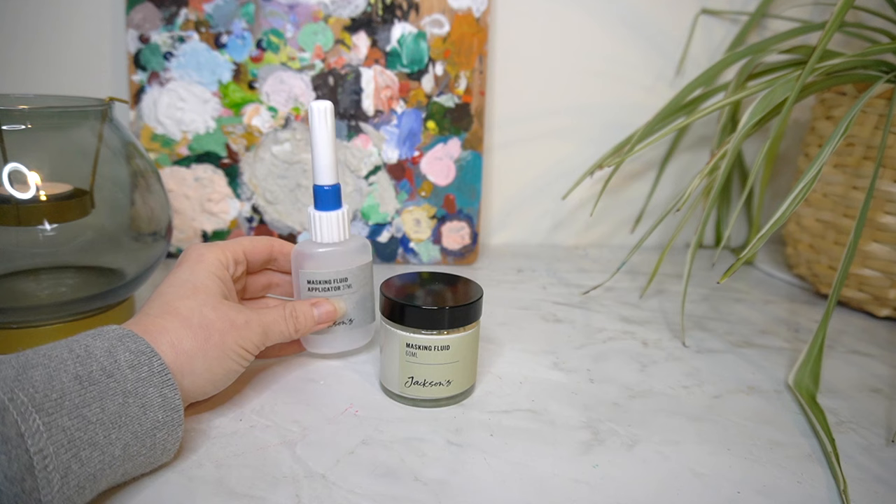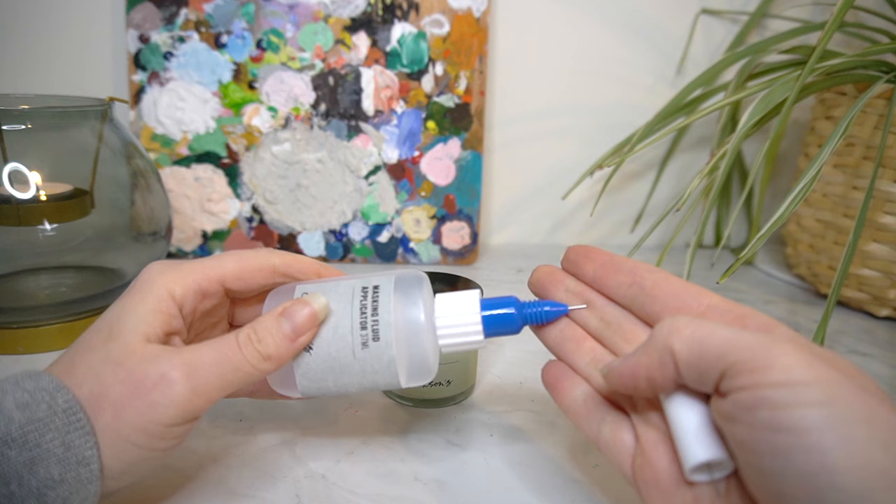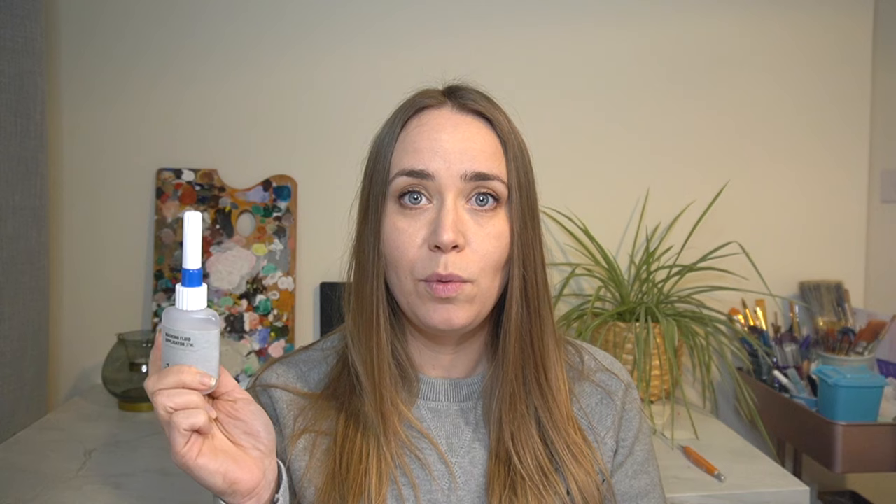I've bought some of Jackson's masking fluid for my watercolours. My masking fluid is getting quite low and I wanted to see what the Jackson's one was like. I thought it was actually quite a reasonable price — it was the masking fluid and the applicator set, which cost me £5.80. There's a little nib in the applicator for really precise application. I find masking fluid so useful — I think everybody should have it in their watercolour kit because it is invaluable.